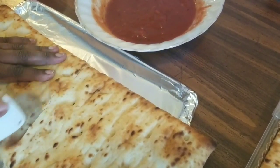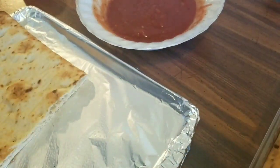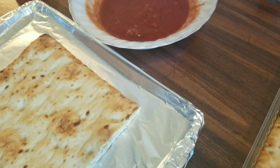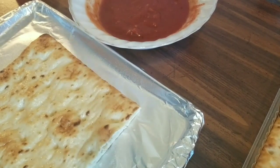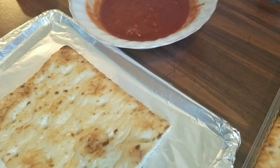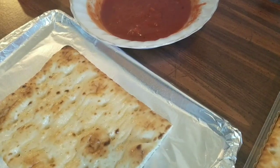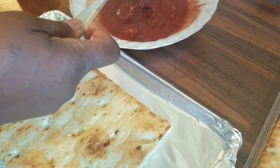If you're making pizza for your family, by all means use the whole crust. I'm just making one little pizza for me. This reminds me of pizza from my school growing up — they used to have something similar. Now I'm going to spray a little oil on the crust and go ahead and add some sauce.